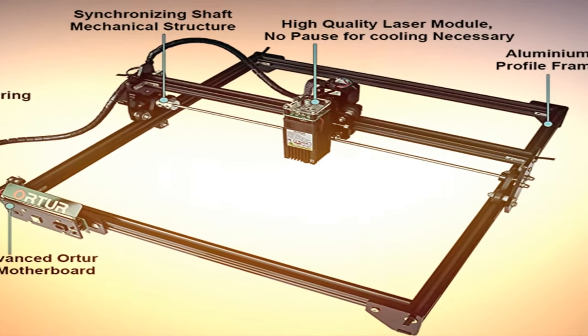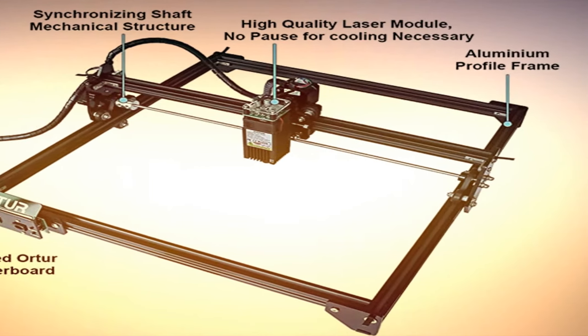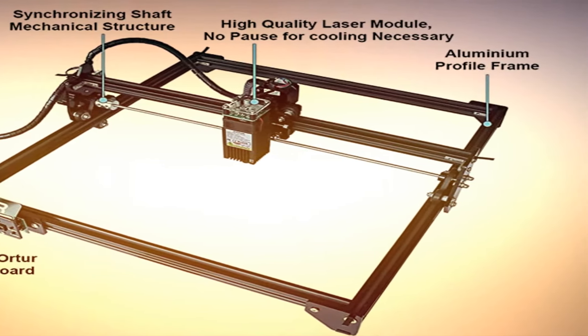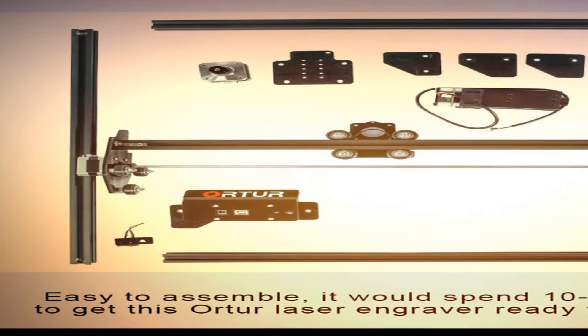If the laser engraver is under control but users forget to operate it and keep the laser beam working, an extra safety feature will cut off the laser in case the motor stops moving, to prevent fire.